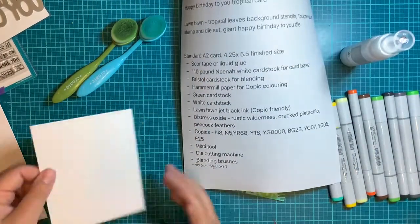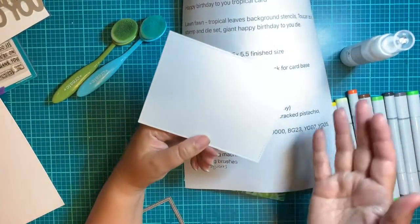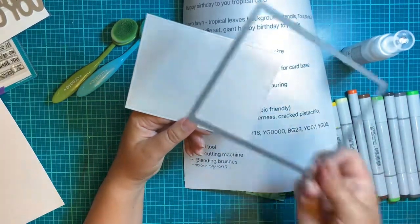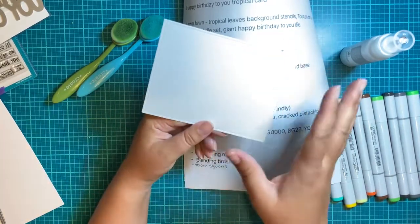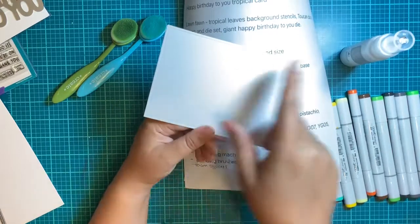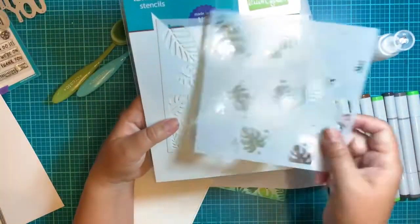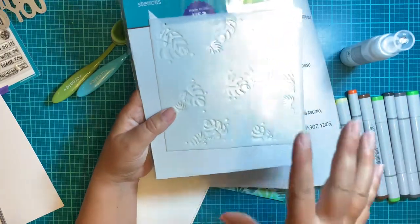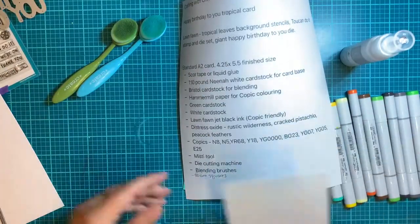The Bristol paper is going to be your background. You can cut out a piece of Bristol that is 5.5 by 4.25, or use the Lawn Fawn large stitched rectangle die since that's the exact right size for a card base. Alternatively, cut it out a little bigger, do your stenciling, and then cut it down to the right size after. Just to save time I've already cut mine, but you can also cut a 6 by 6 piece — that's the stencil size — do your work, then cut it down.